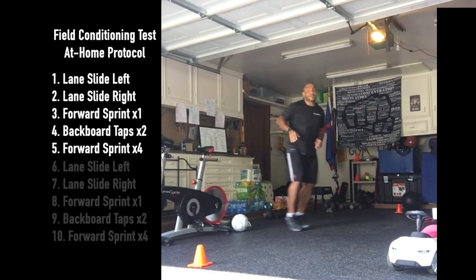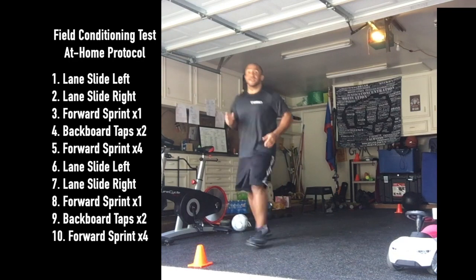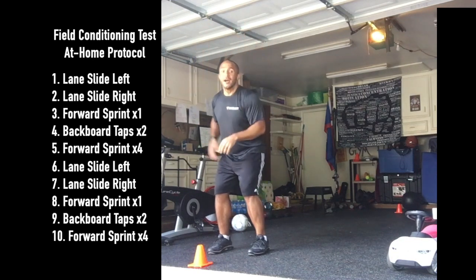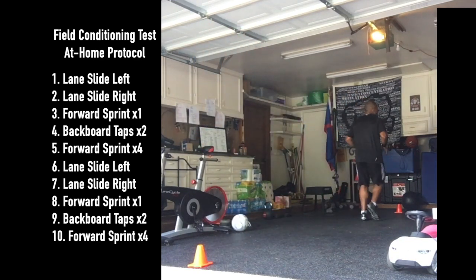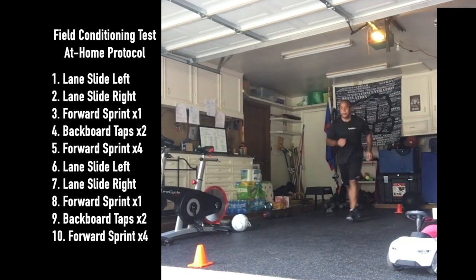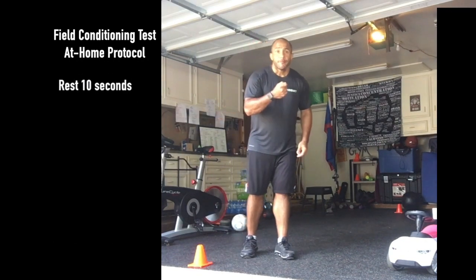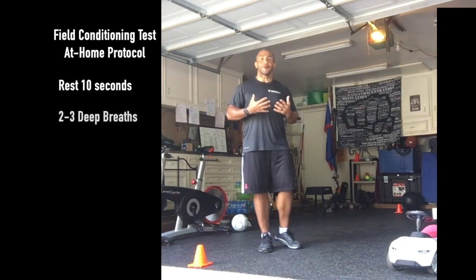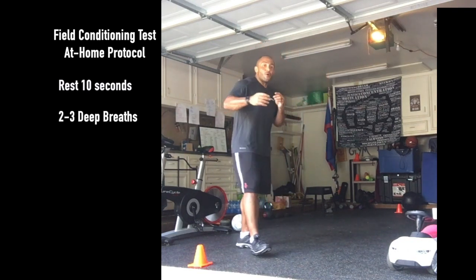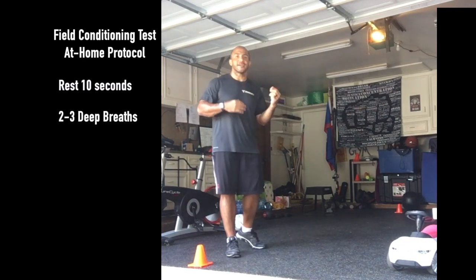Then from here you go right back into the same sequence. Slide, slide, turn and sprint. Two max-effort jumps, taps. I've got a low ceiling, but really you should be reaching. Drop step the other way, turn and sprint. Four touches: two, three, four. Then you're going to stop — time is going. Ball out of bounds, whistle blows. Take some breaths, deep breath in, let it out, allow yourself to recover. Ten seconds or three really deep breaths in and out. Practice your breathing and then take off again and repeat it.